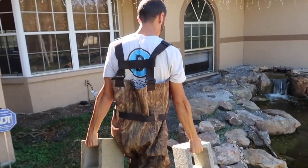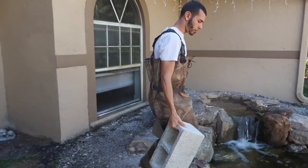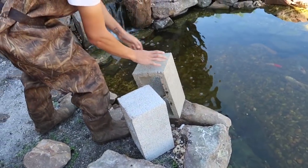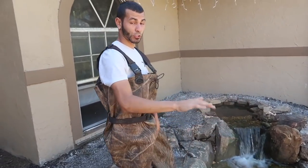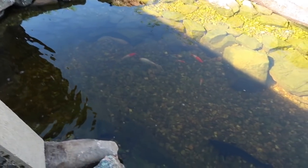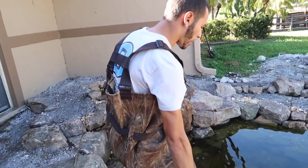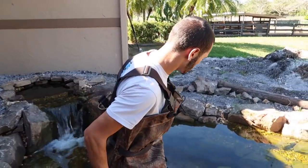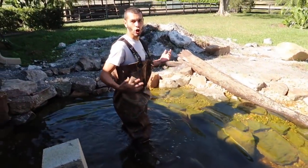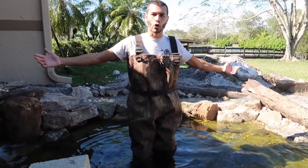I'm gonna get inside that pond and place the two cinder blocks about two feet away from each other so that the tank can float above the water. We got these two right here — let me bring them over. Leave one right there, put one right there, then get inside the pond and grab them. We still have the fish in there — they're doing great. We're gonna move real slow and carefully so nothing happens to the fish.